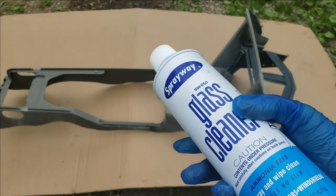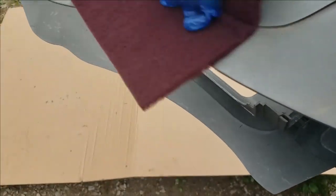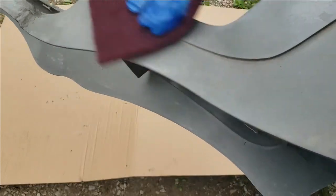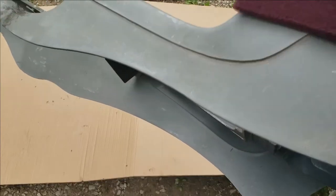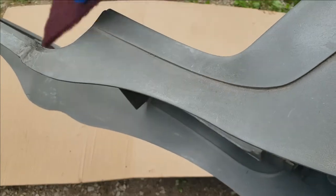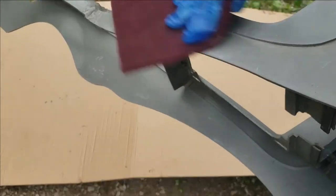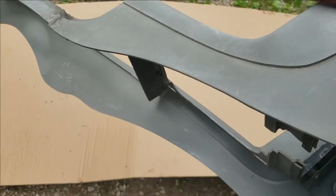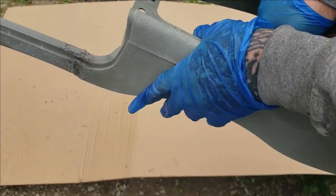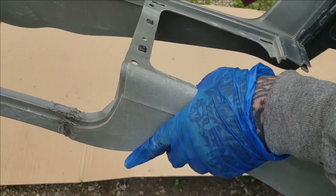So what you want to do is take your Scotch-Brite and go over everything. It will dinge the color out, and you can use dish liquid soap while you're doing this. This will clean it extremely well, but you've got to wait for it to dry. Let's go ahead and scuff this down, then spray it clean and get ready to go.